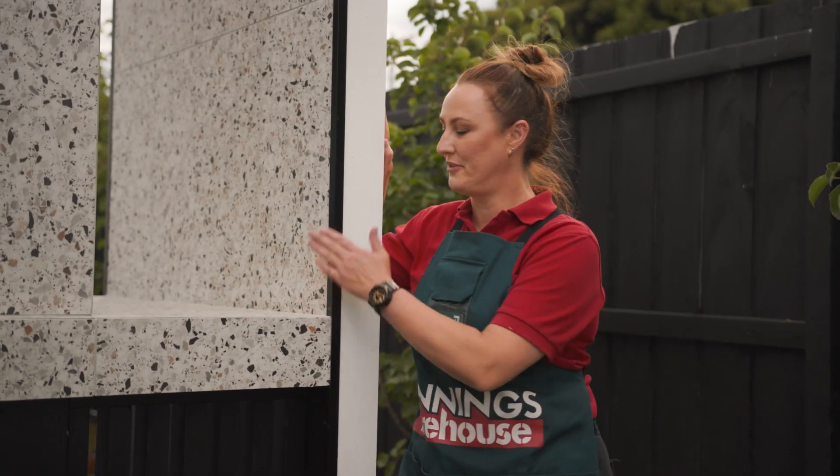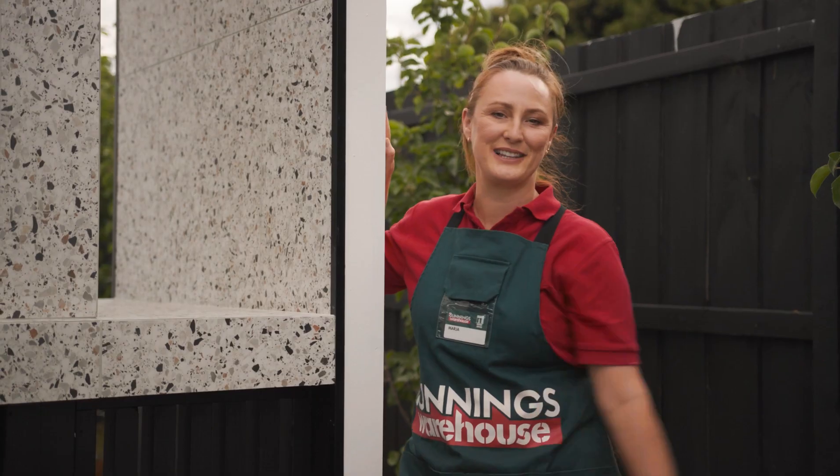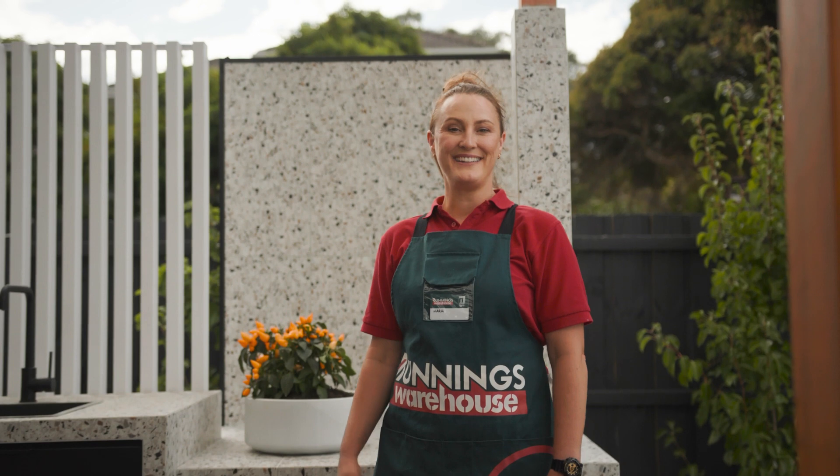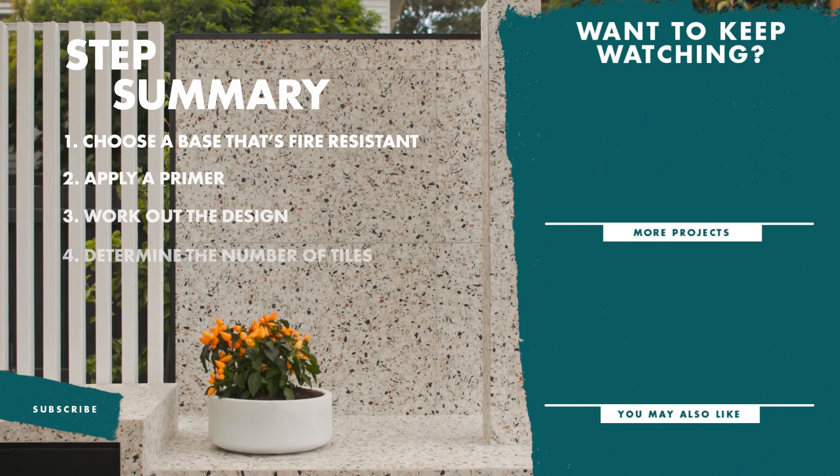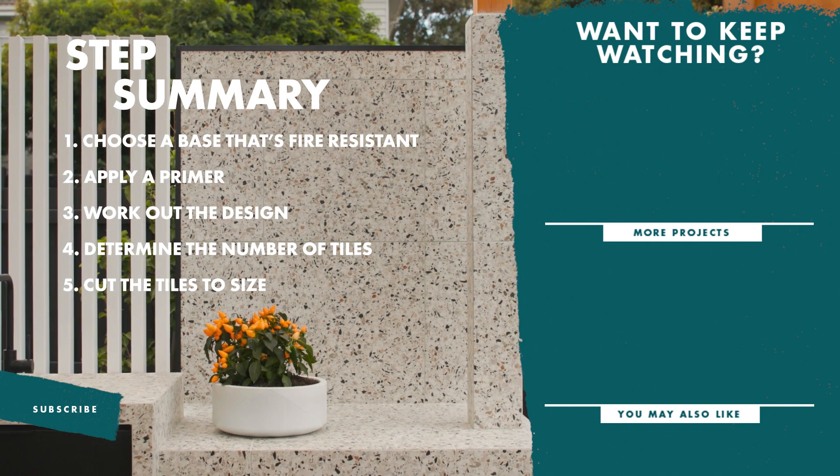To finish up our splashback, we've added a trim around the edges for that sleek look. Just cut yours to size, glue down, and leave to dry. And there you have it, a tiled outdoor splashback. If you enjoyed this video, don't forget to like and subscribe for more tips and tricks.